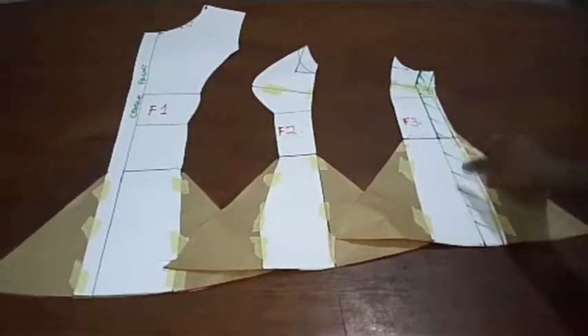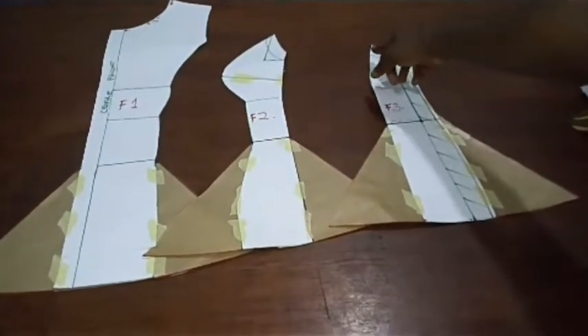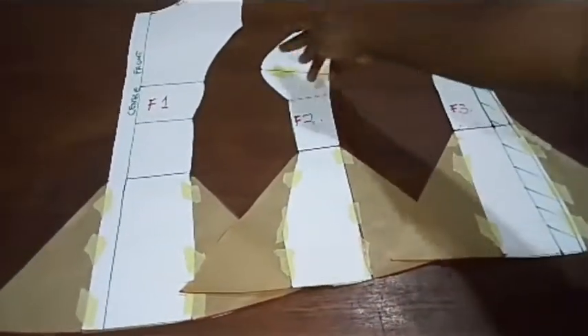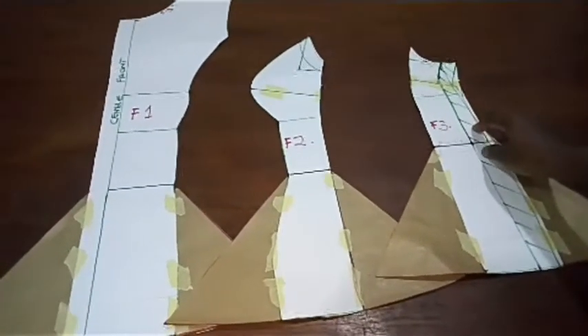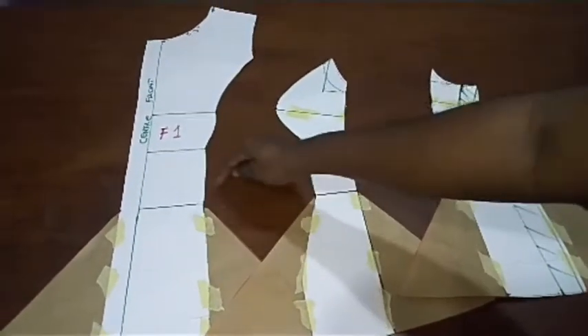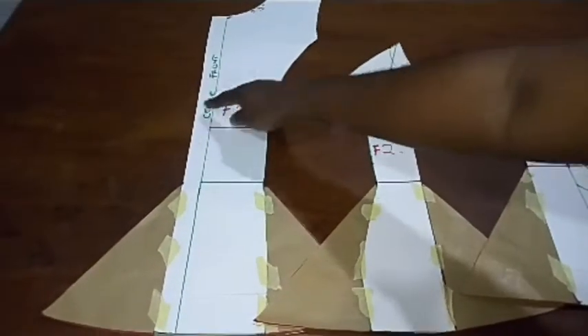The very first thing we are going to do is place our fabric below the pattern and then add our seam allowances. I added 0.5 inch seam allowances all through this pattern. Because I already have my seam allowance on the side, I did not add for this one. For the center front where I'm going to have a zipper, I did not add any allowance.